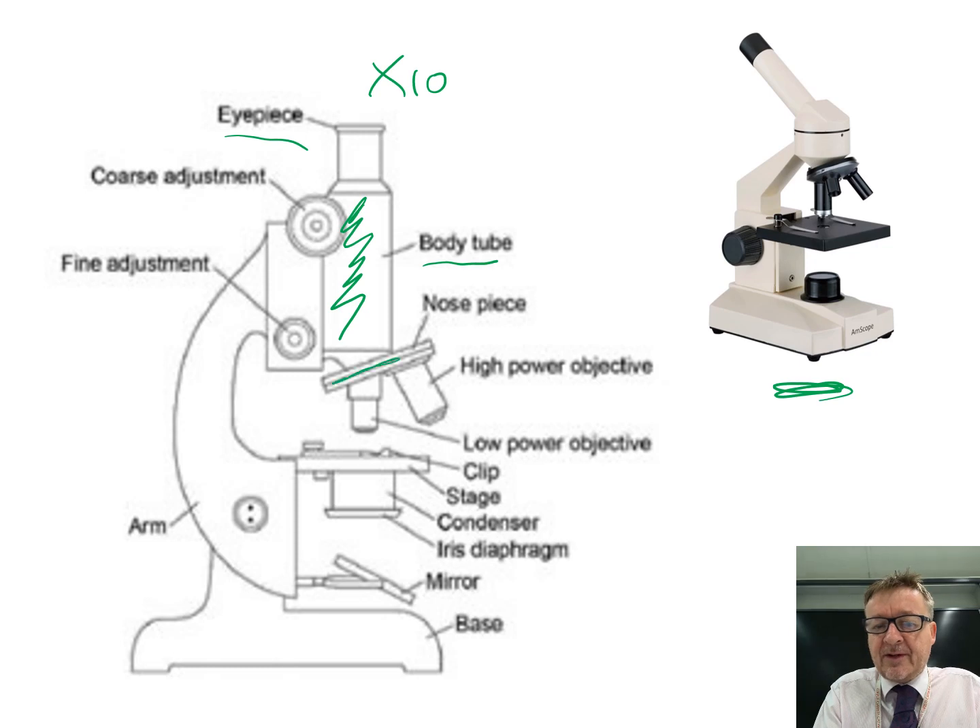The bit that spins around is called the nose piece. Then you've got the objective lenses - there are usually three of them. You've got a high-power one, which is the longest, and a low-power one, which is the shortest.